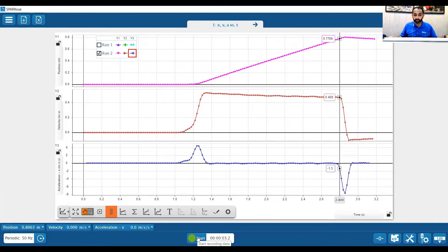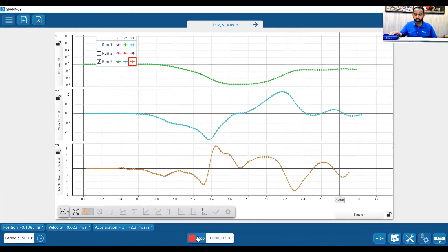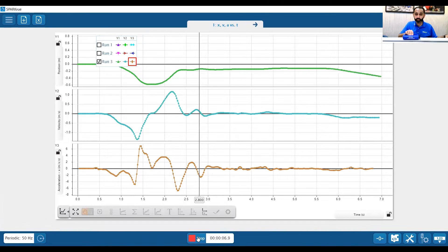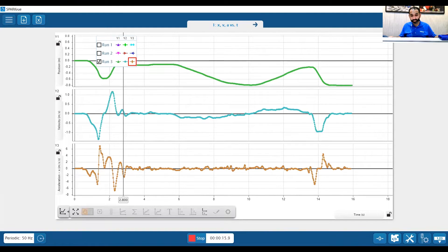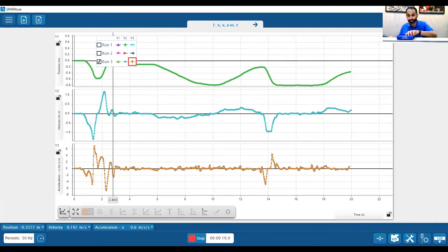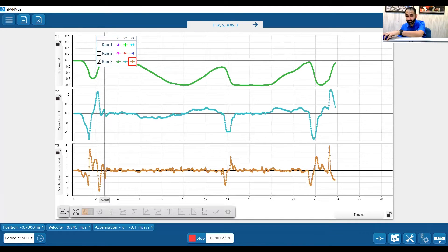We can also just press start and move the cart on its own to see how to get something that's constant velocity. How do I get constant acceleration? That's actually going to be much harder — students can explore how to push it to achieve constant acceleration.